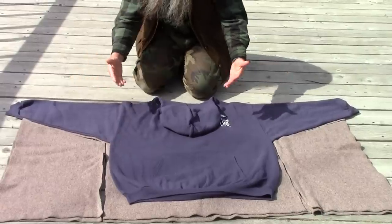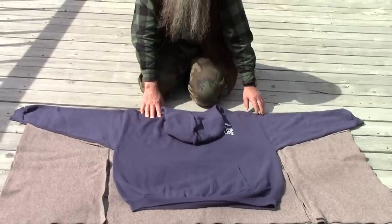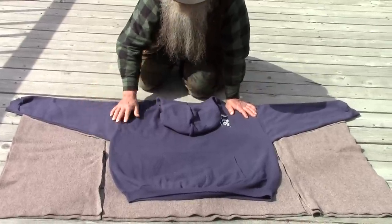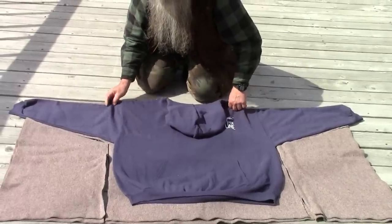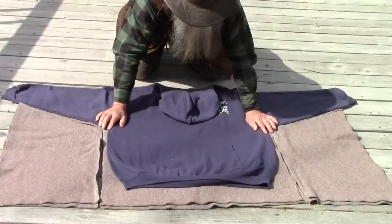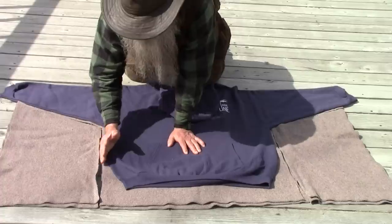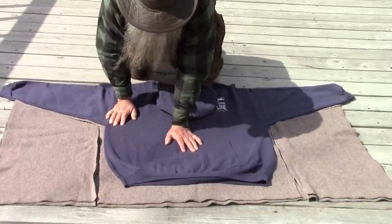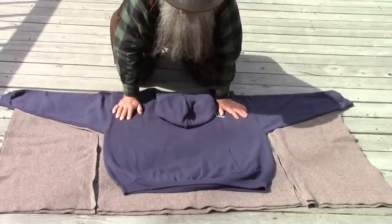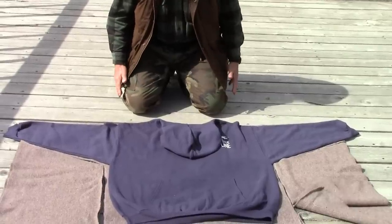That's how I laid the sweatshirt out on the blanket to cut it. I left about a half inch to five-eighths inch seam allowance all around the sweatshirt. On the sides I also left about five-eighths seam allowance, but I carried it straight on down rather than tapered in, because I want to use the full length of the blanket for the anorak and I want it to hang down loosely.